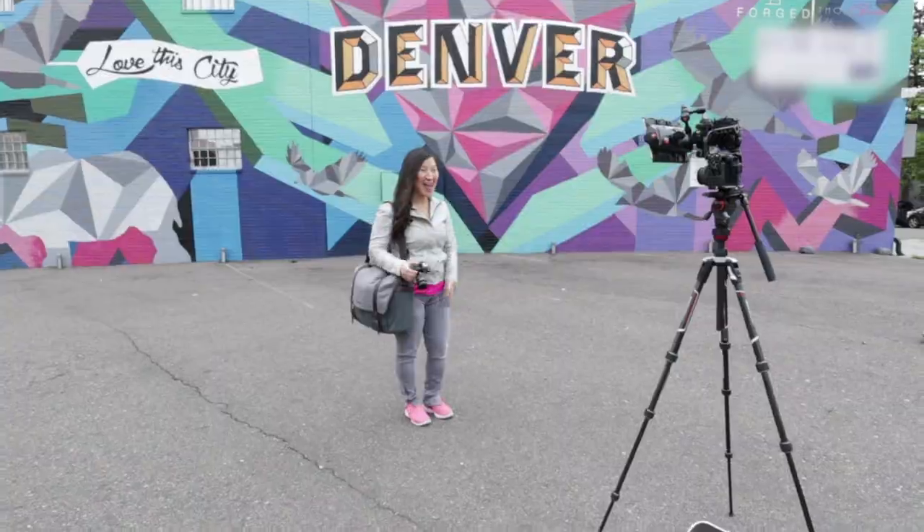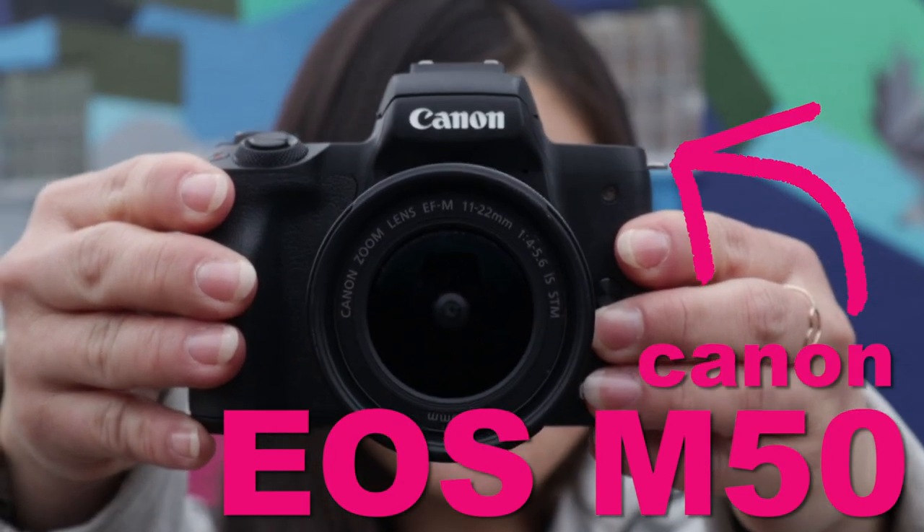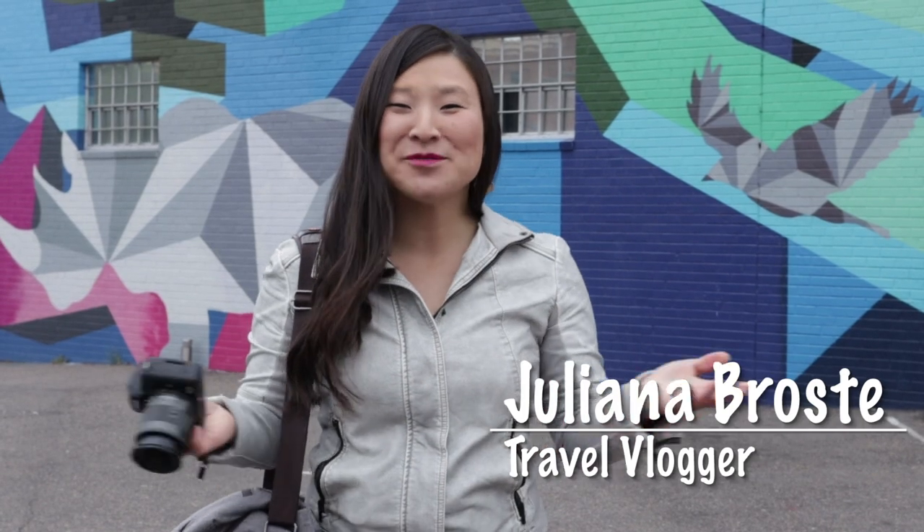Bloggers, prepare to meet your match. This is the Canon EOS M50. Hey guys, I'm travel blogger Juliana Brosti, Traveling Jewels.